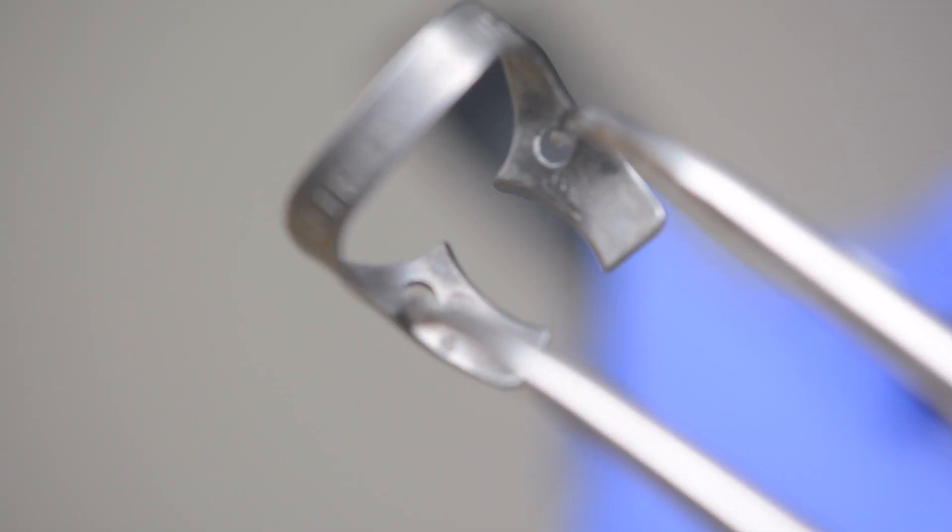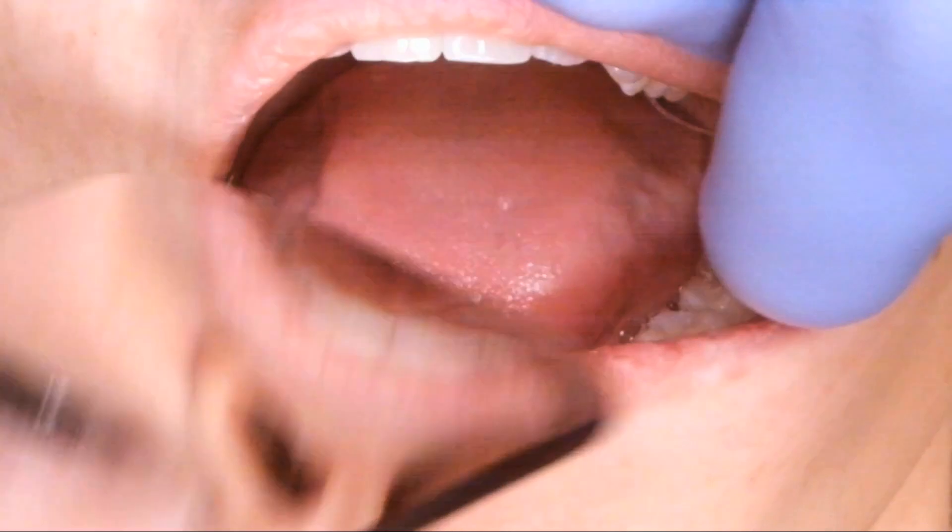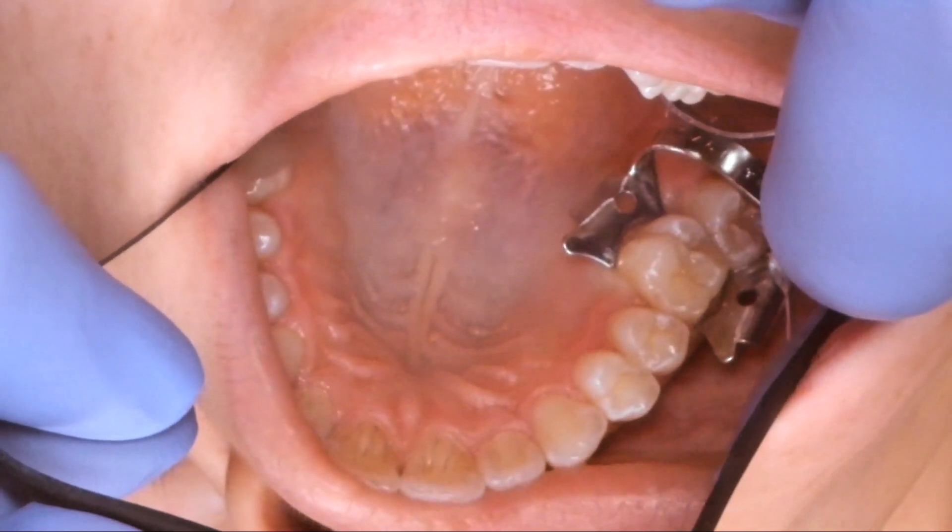What is up guys, it's Dr. Sammy and today I want to review how I place the rubber dam. The rubber dam is an awesome tool used in dentistry to protect the back of the throat and maintain isolation for procedures that require bonding.